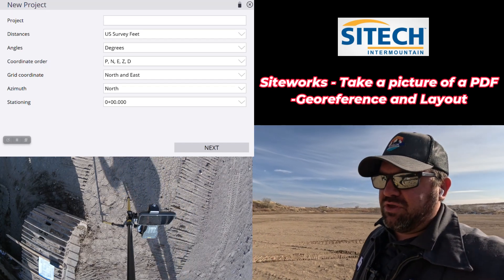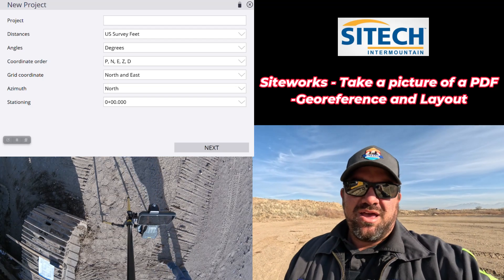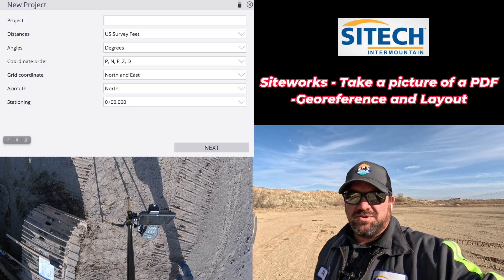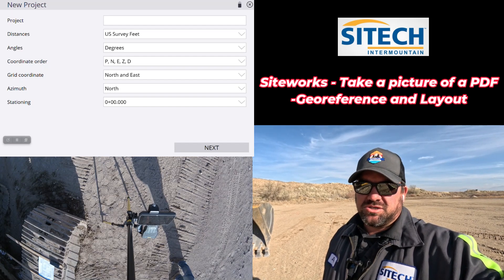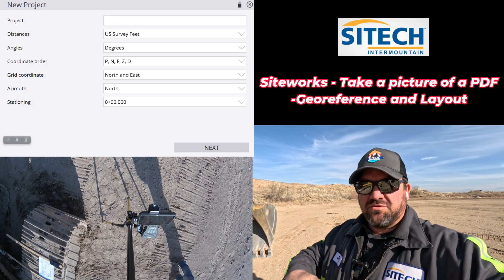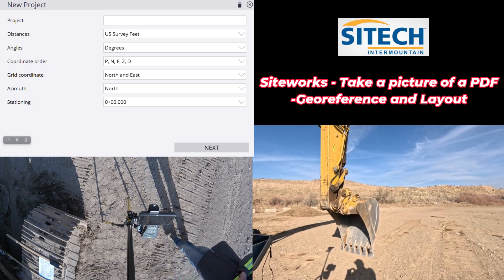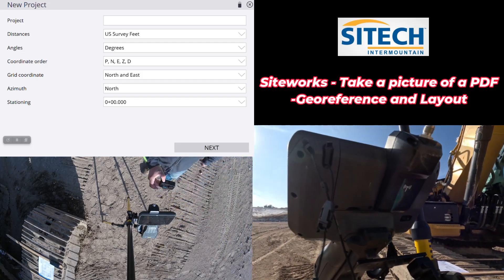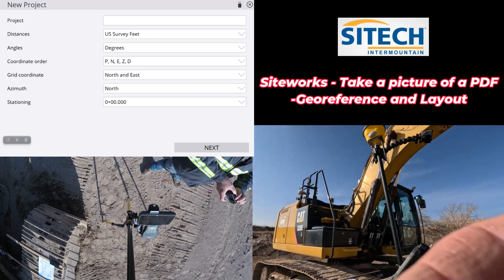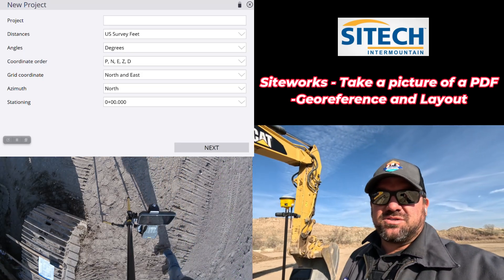This method I'm showing you is just part of my training series to show you how to use what you've got to get your job done. This way probably isn't the best way, because you have to make sure the image you take is right over the very top of the plan. Also, I've tried this using the camera on the back of the TSC-7s — no slight to them — but the TSC-7 camera isn't that great and the image came out kind of distorted.